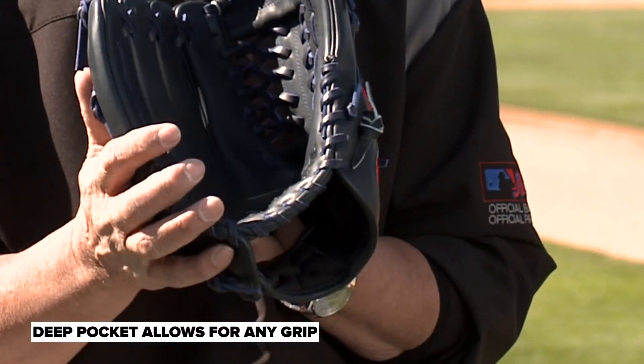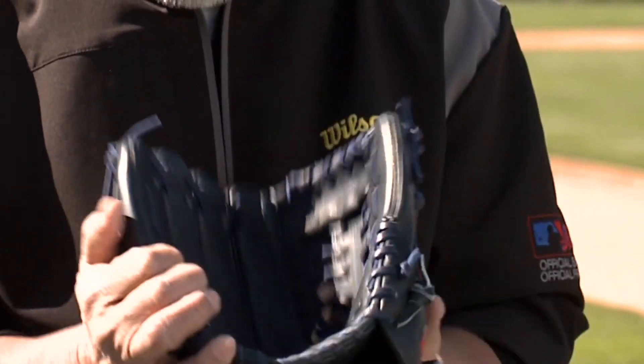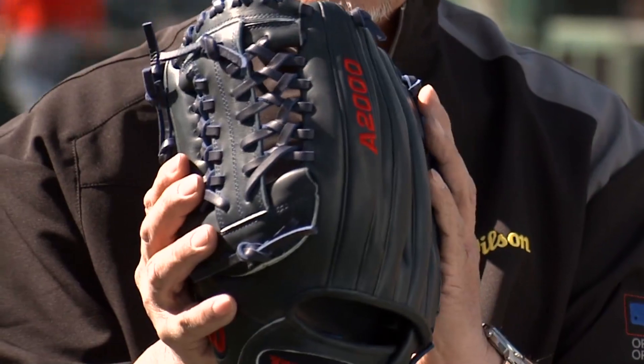I really like the fact that this has a nice deep pocket where you can reach your hand all the way in there and hold whatever pitch you want, but it's also light enough that you feel it when you're fielding your position.